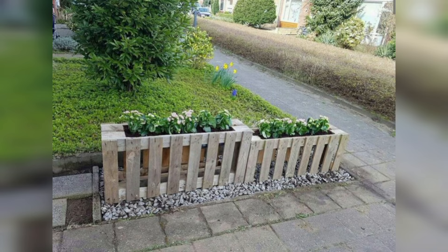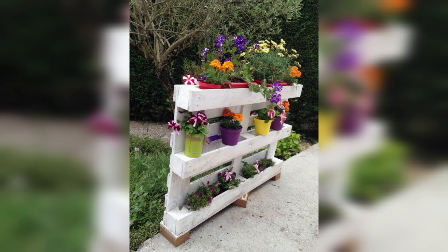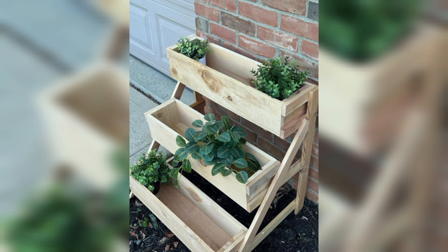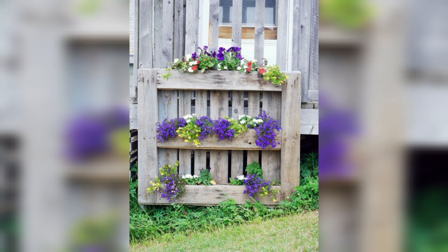From various gardening planters to furniture, the possibilities are endless. Here, I hope to help you design and create wood pallet gardening projects.